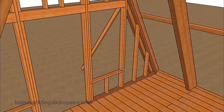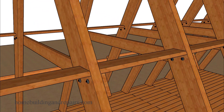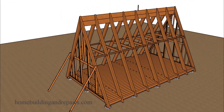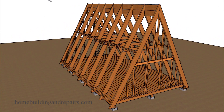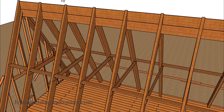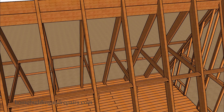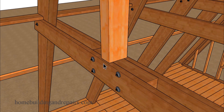Next let's go ahead and install the collar ties. I would like to bolt the collar ties to the roof rafters. Before we install our fascia board, let's take a look at the front and the back of the building, and then take another look at the upper roof framing to provide you with another view.